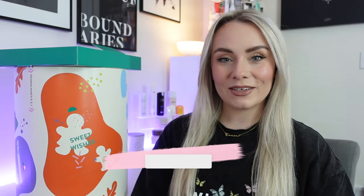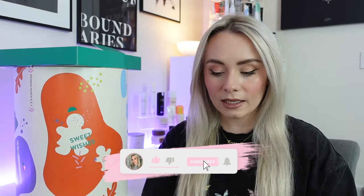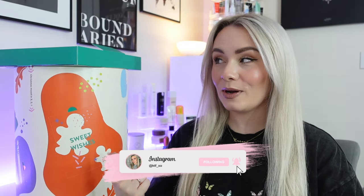Hi guys, how are we all doing? Welcome back to my YouTube channel and welcome to another advent calendar unboxing for 2023. Now as you can tell by the title, this is a little bit of a different advent calendar unboxing because it's not a beauty advent calendar. I have had quite a lot of messages this year asking if I'm going to be doing any other kind of advent calendars other than beauty, and this is the first one.